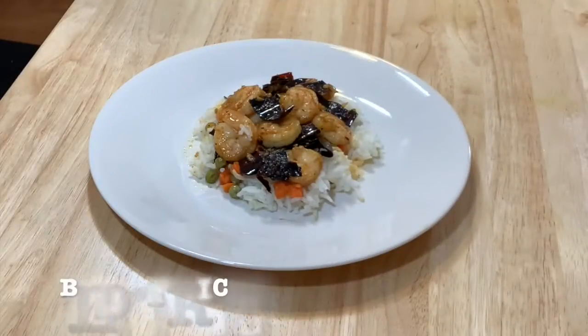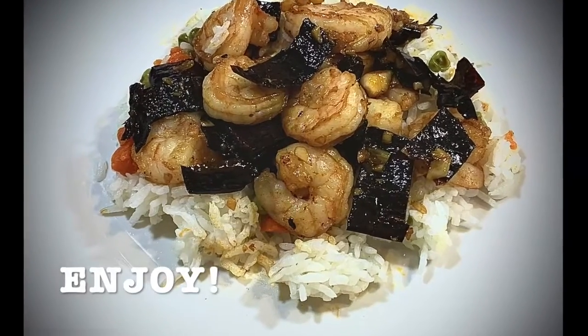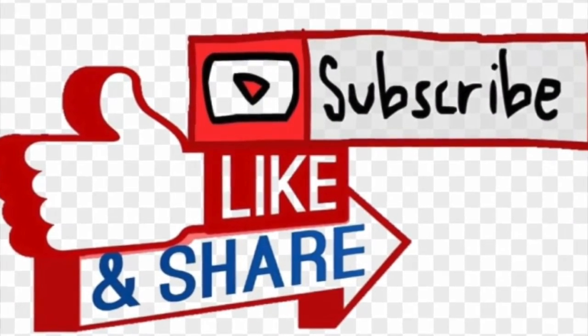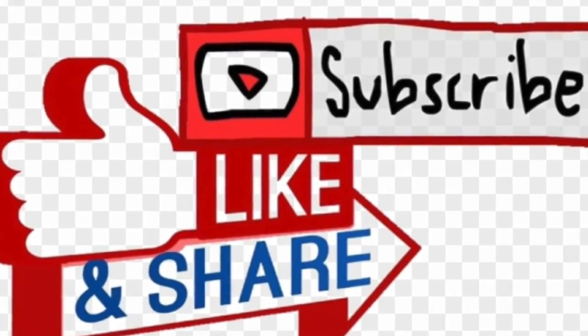Turn off the heat. I had rice and I like to serve it on a bed of rice. I invite you to like, subscribe, and share with your friends and family. Thank you for watching — stay tuned and see you next time.